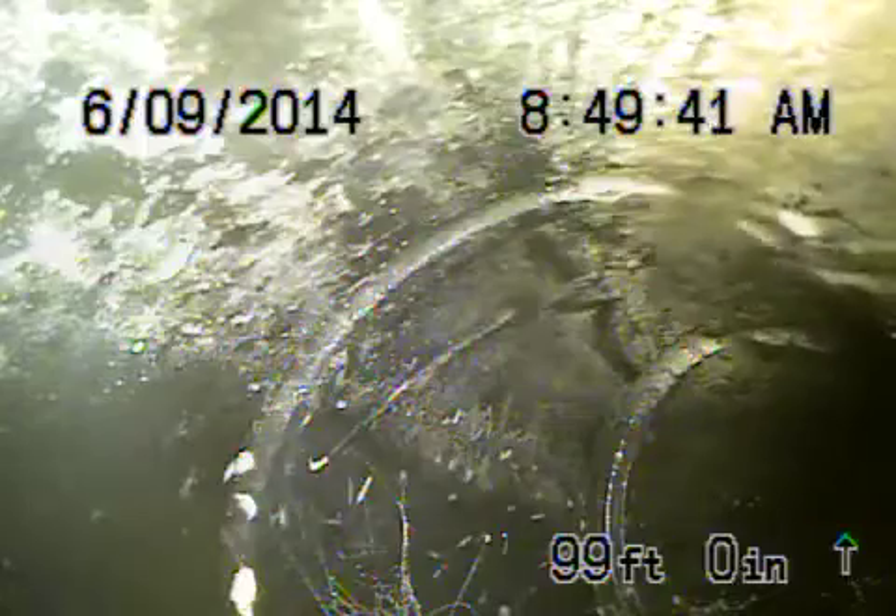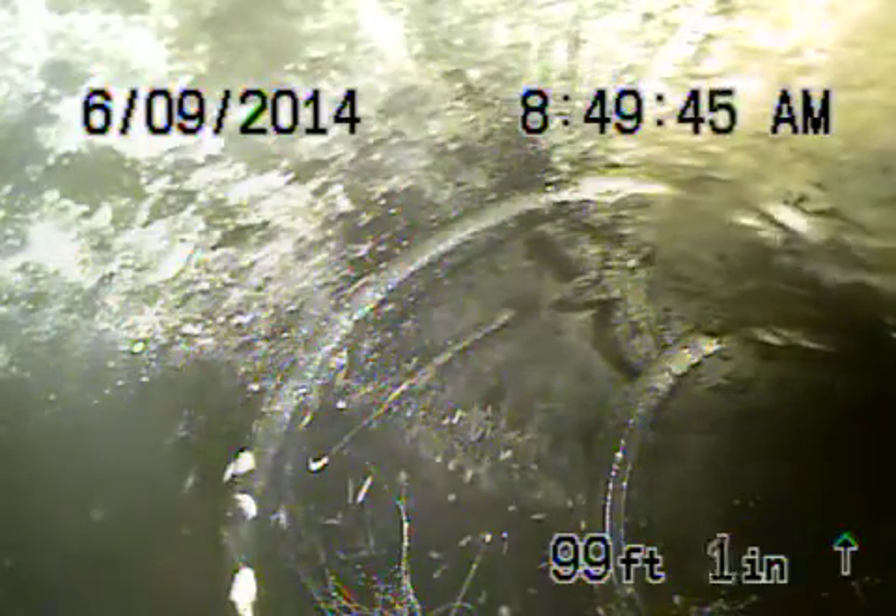Here we are at 12220 Darlington Street in the city of Brentwood. We're running the camera from a clean out here that's in the back of the house. We're going to bring the camera back — we're approximately about 99 feet out. We did find a secondary clean out that's on the other side of the house, which we're going to run the camera from next.